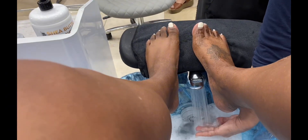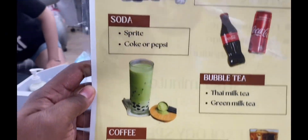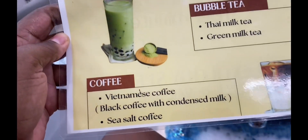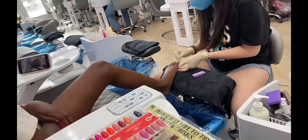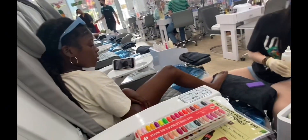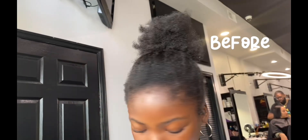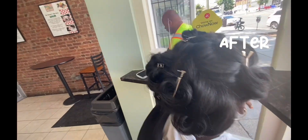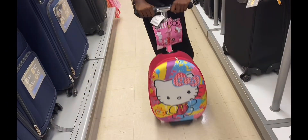This is what they accommodate. You ready for Friday? It's cute but it's so small.